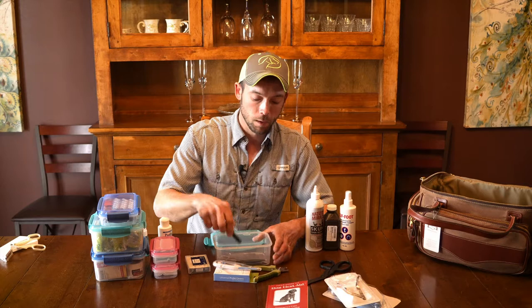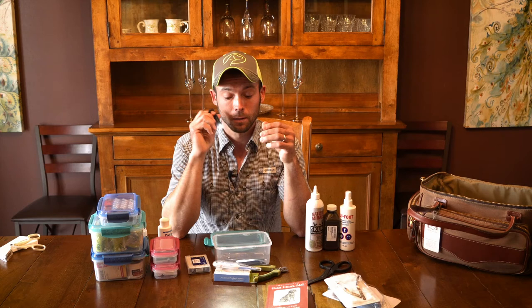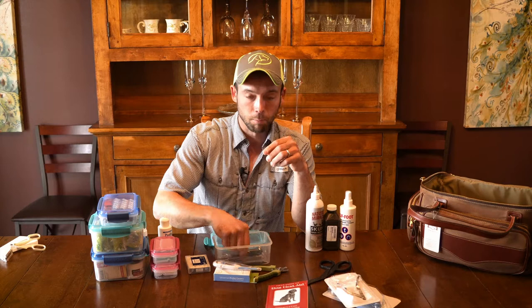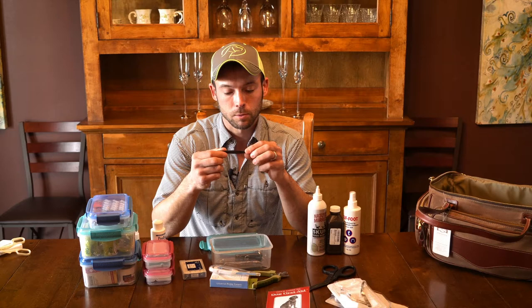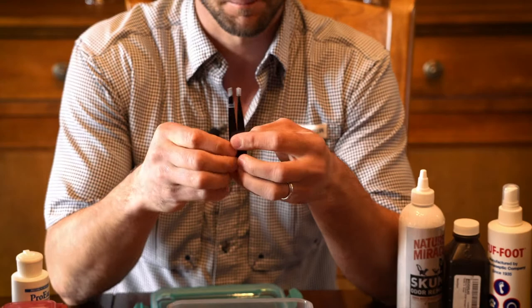One thing we wanted to make sure and include — a lot of us are seeing issues in low-light situations. At the end of the day you get back to the truck and realize your dog has a cut, because our dogs work so hard and are so tough. We've got a little flashlight, small enough to hold in your mouth so you can see exactly what you're looking at. We have a set of hemostats, which are good for any situation where you need to pull something — that could be cactus or porcupine quills. We also have two sets of tweezers: one fine set and one heavier set, for bigger and finer things.